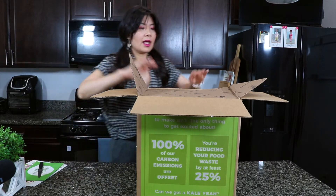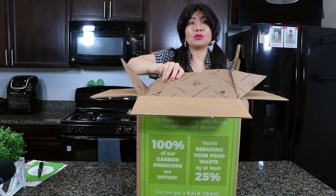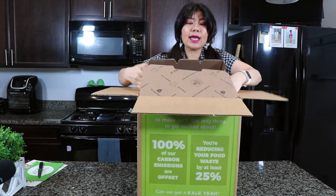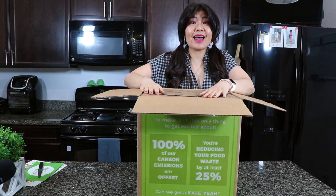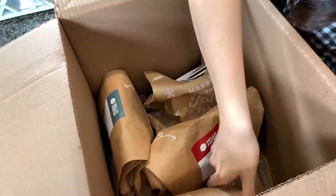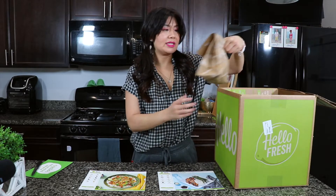I'll put that to the side. Again, this box is really user-friendly. We're going to switch the camera so I can show you the inside. I already laid out our menu so we can see everything.